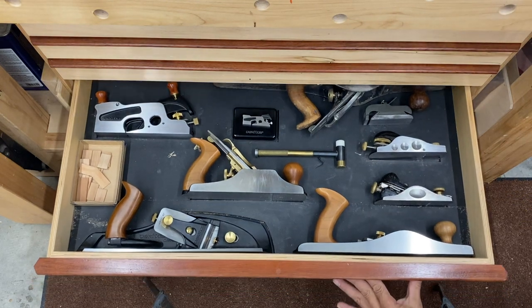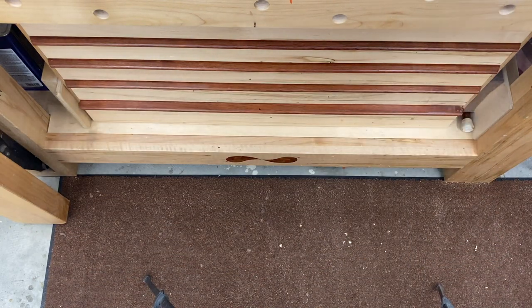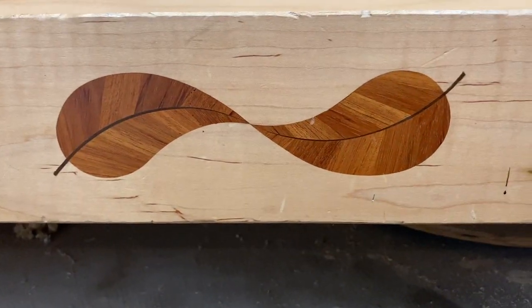Well, that is it for this video — Shaper Sharpening Holder. This was a simple task for the Shaper Origin, and I'm so glad I made it and thrilled that you came along. Thanks a ton for watching.